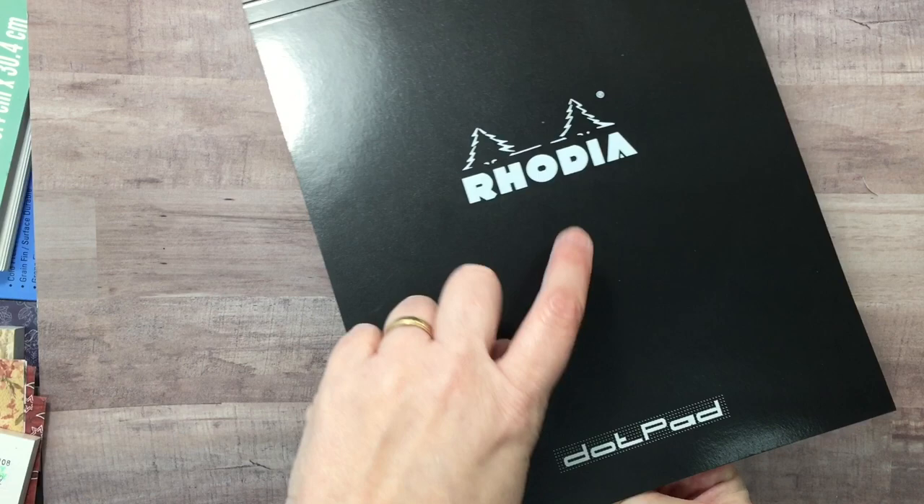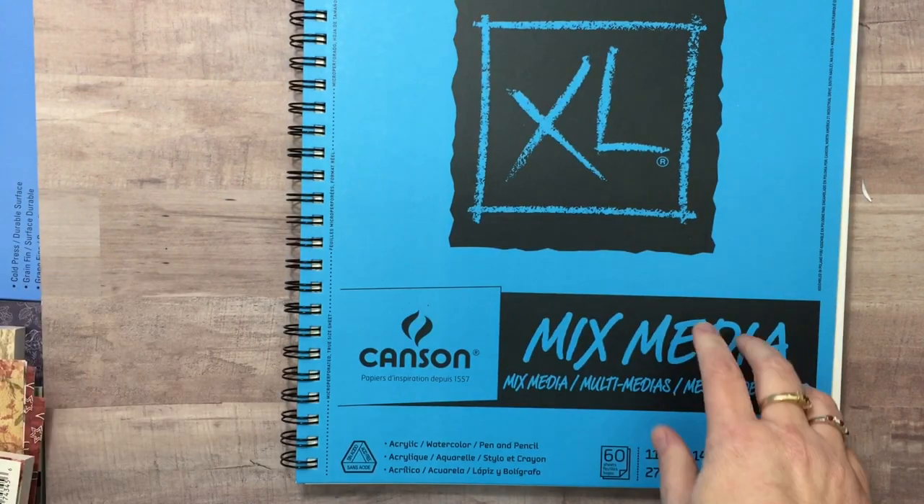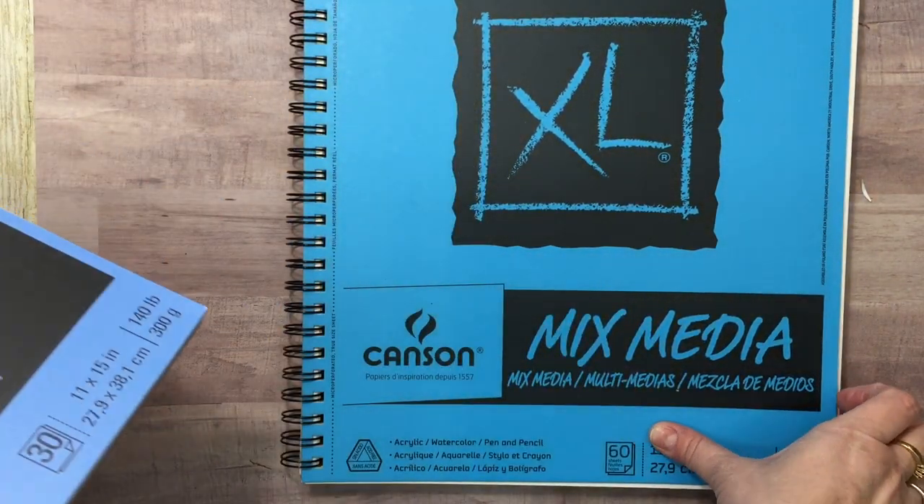I'm actually going to be on a design team, so I'll let you know about that. Then we have the mixed media — this is 11 by 14 mixed media from Canson. Canson was all 50% off as well, plus another 30%. And then I got the watercolor too.